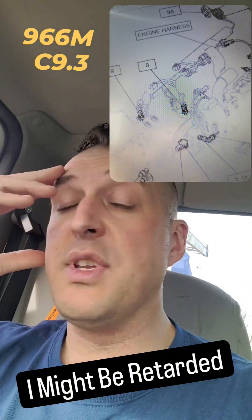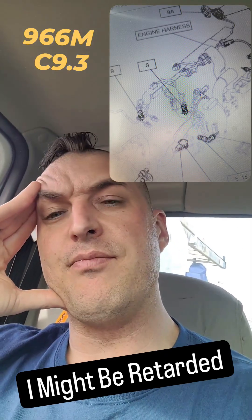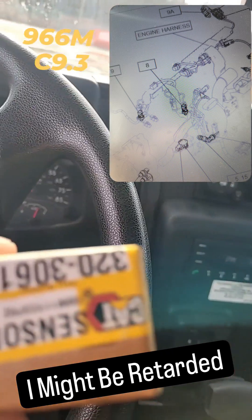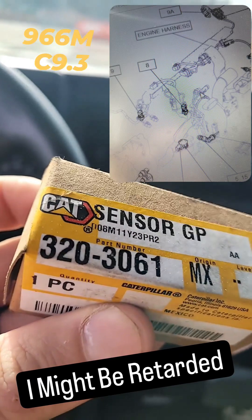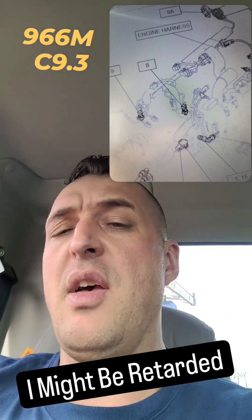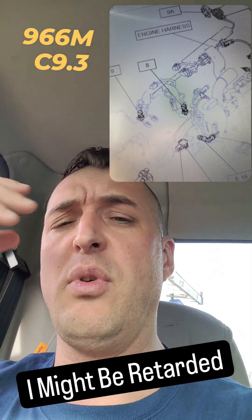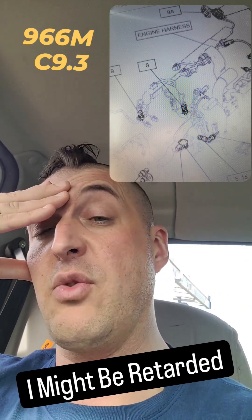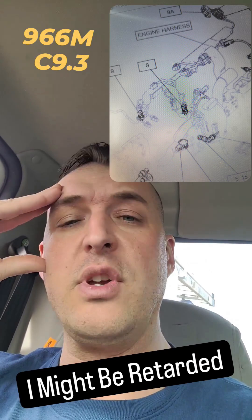So I can't be the only one this happens to — this is like the second or third time doing injectors on C9 threes that I've managed to damage something. Look right there, that's the manifold absolute pressure sensor. For some reason it's mounted right next to cylinder one, and when you're taking the quill tube off, she decides to snap. That's my luck every time — I always crack them or break them completely.